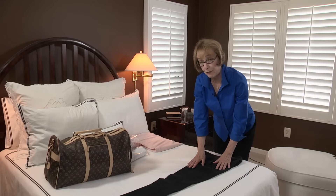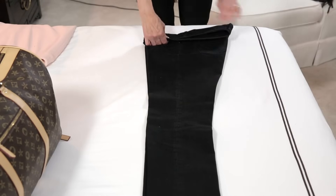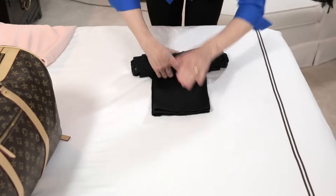To roll pants, place them flat on the bed, folded in half lengthwise. Roll from the waist down to the hem, smoothing as you go and rolling tightly.